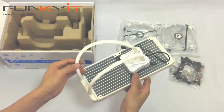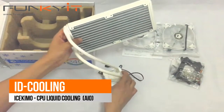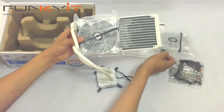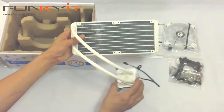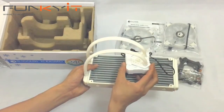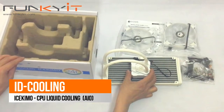Now I'm guessing it should provide us enough cooling. Let's put this to the test and see what we can get in terms of standard CPU speed and overclock as well. So there you go.